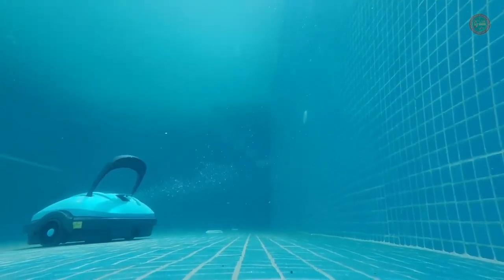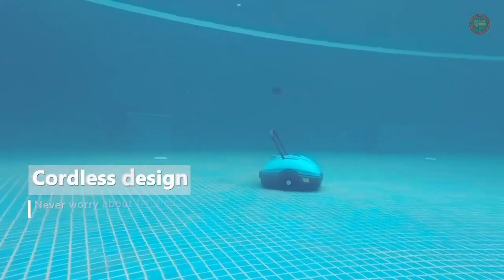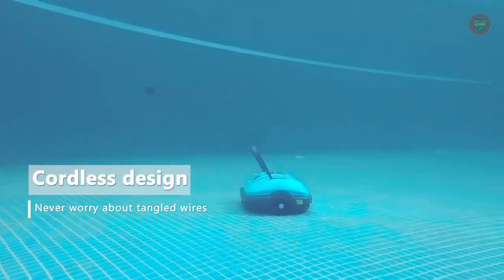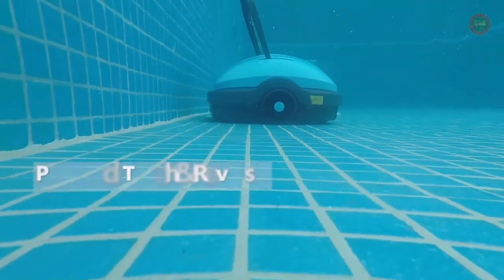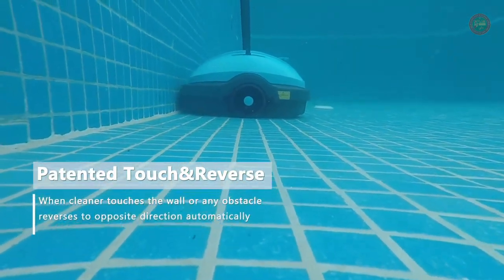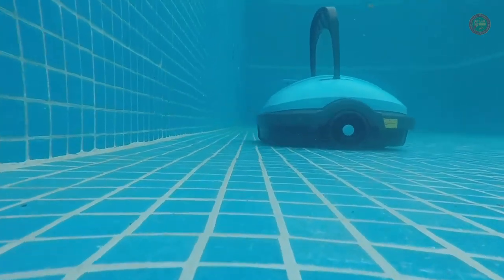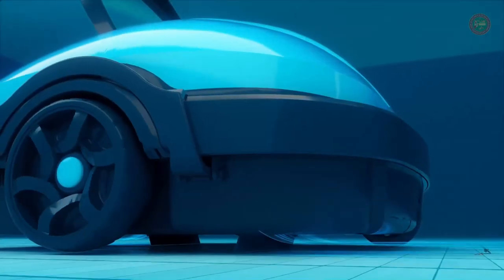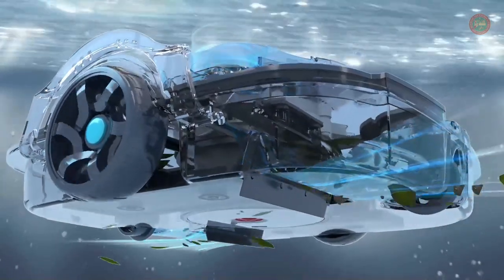It has dual motor power, two bottom assist scrapers, and a 180-micrometer fine filter. The strong suction easily picks up dust, sand, small leaves, and other debris, then filters them out. When encountering the wall, the pool robot automatically reverses. When the battery is low, the system automatically drives the robot closer to the shore.